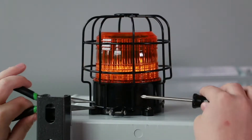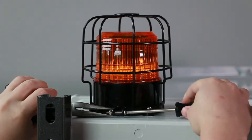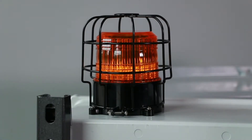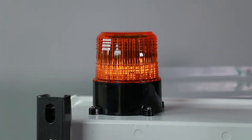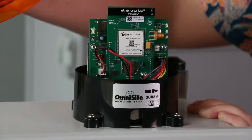Now, remove the impact guard cage from the top of the OmniBeacon by loosening the screw and nut combination in the back. The cage should slide directly up off of the OmniBeacon. Now twist the amber lens counterclockwise to loosen it and remove it from the OmniBeacon.